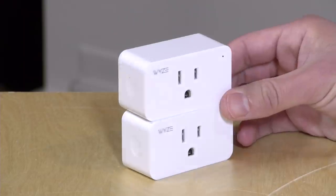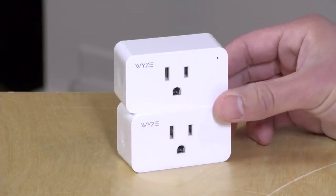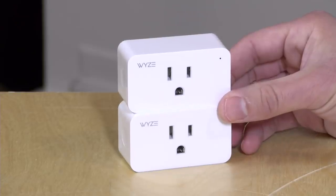We're going to explore what you can do with these inexpensive smart switches here in just a second, but I do want to let you know in the interest of full disclosure that Wyze sent us these plugs free of charge. However, all of the opinions you're about to hear are my own. Nobody is paying for this review, nor has anyone reviewed or approved what you're about to see before it was uploaded. So let's get to it now and see what these plugs are all about.